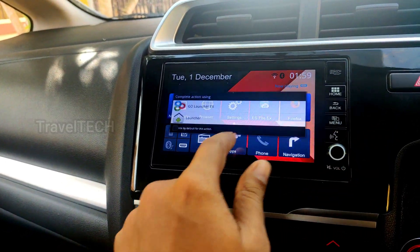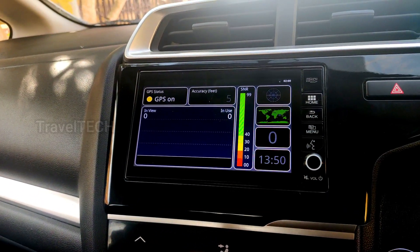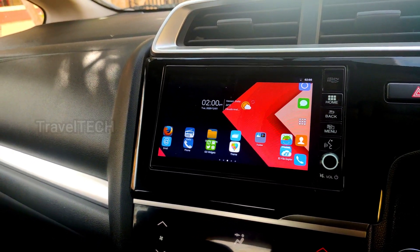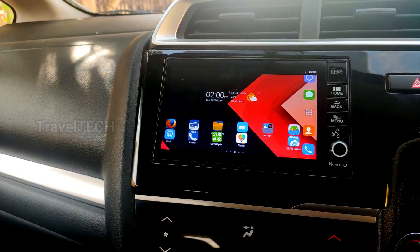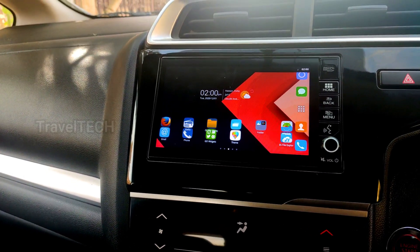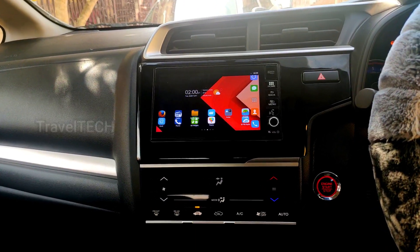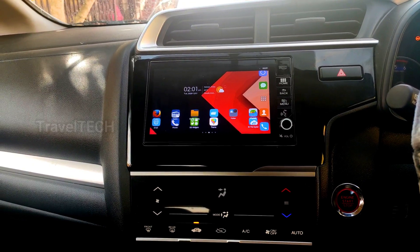Once you have this set up, you can access the app drawer, GPS test, and all the features shown. This is how you download and install Go Launcher for digipad by Travel Tech. There are many customization options — change the wallpaper, icons, icon size, and text to give your digipad a more personalized look and feel. I hope you liked this video. If you haven't subscribed to my channel yet, make sure to hit that subscribe button. Have a very nice day!